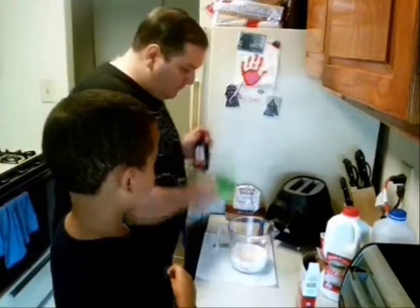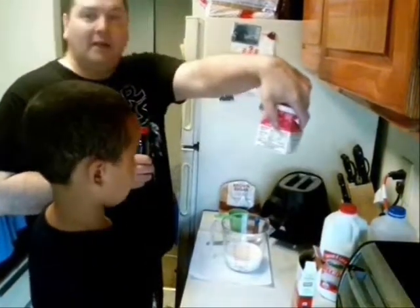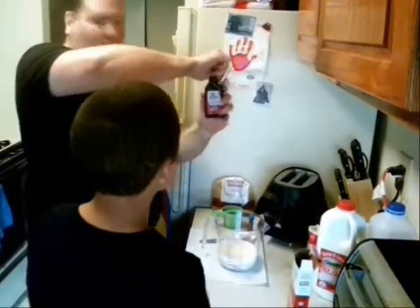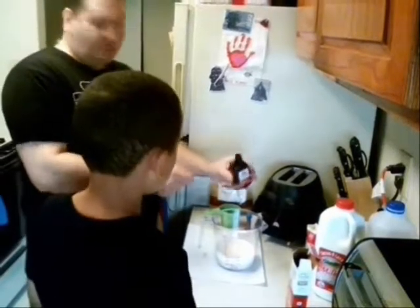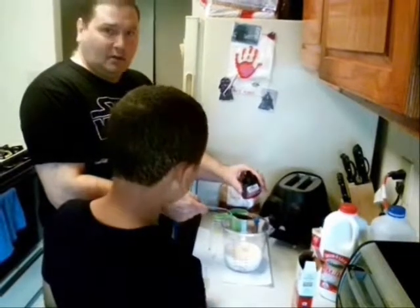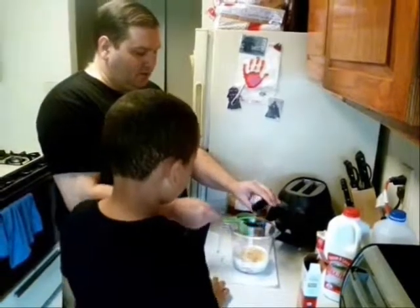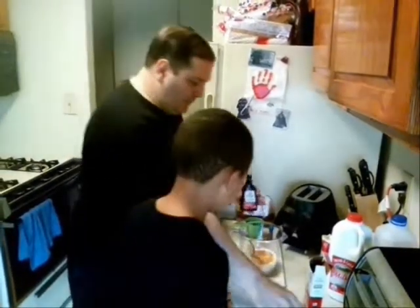That was one cup of light brown sugar, one full half pint of heavy cream. And then we're going to give four tablespoons of vanilla extract. I'm going to go one, two - this is a little messy - three, and four. See how it's dripping off the side here?